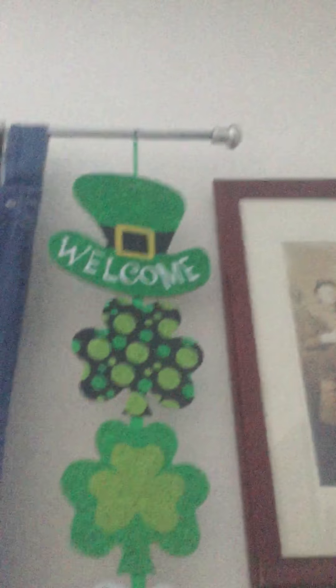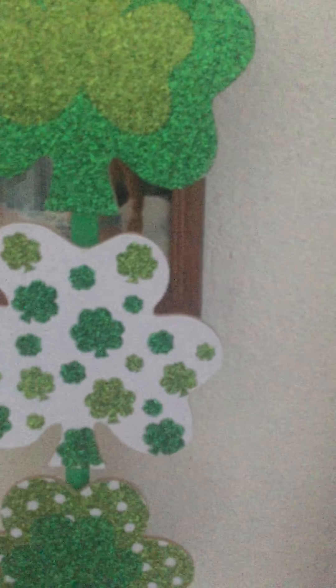I'll show you the shamrocks up close. Over here the same thing, matching — I like to keep it. Then on top of the window on the curtain rod I put these shamrock lights. Hold on while I turn them on. Those light up as well.